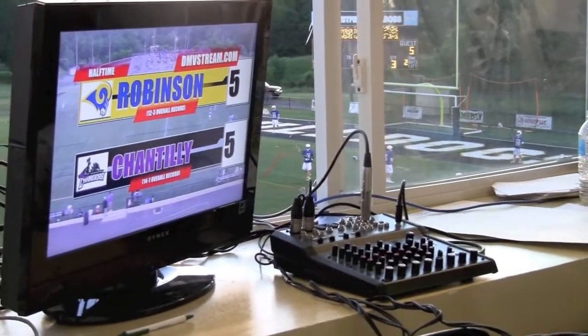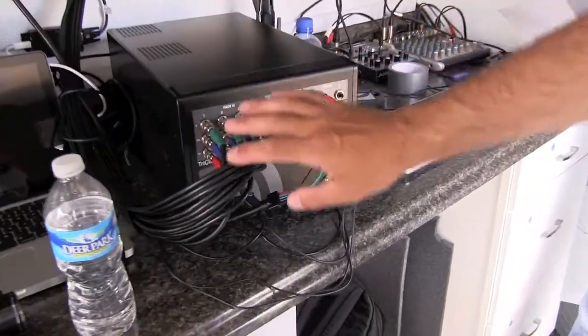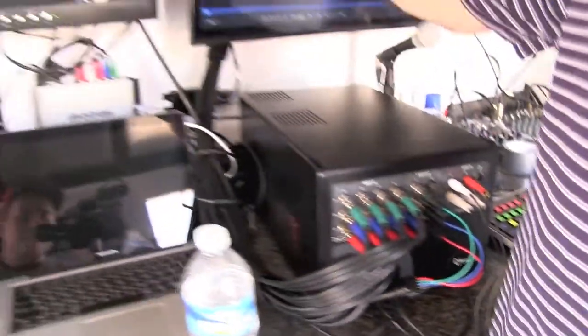We're working this entire truck on a TriCaster, which is a new tech product. You can see all of our lines — all of our cameras are pre-mounted. We've run all of our cable and pre-mounted everything all the way throughout the trailer.